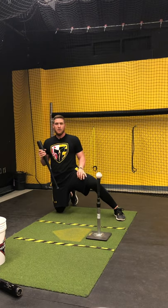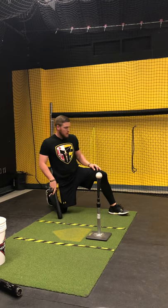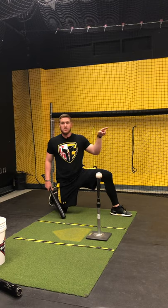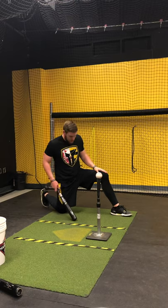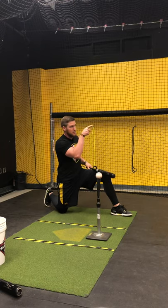So I want us to try a new way of lining up during a one knee drill. Follow along. First step: we're going to have our front toe pointed towards the pitcher, our front toe and our belly button out towards the pitcher. So our body is going to be facing the big part of the field now.